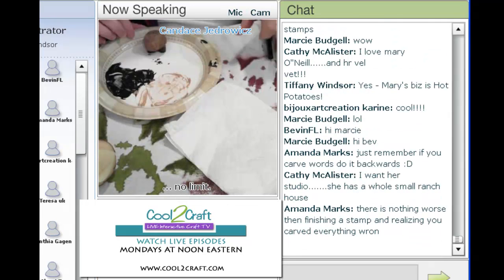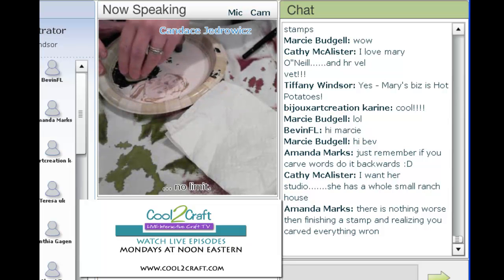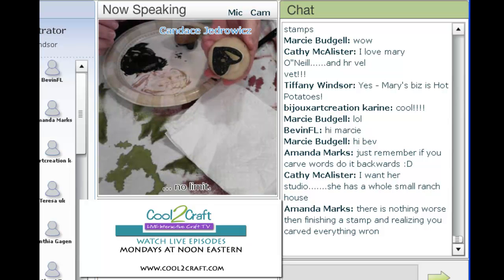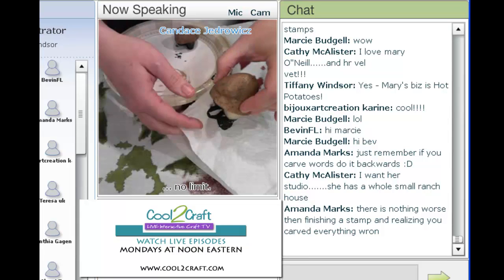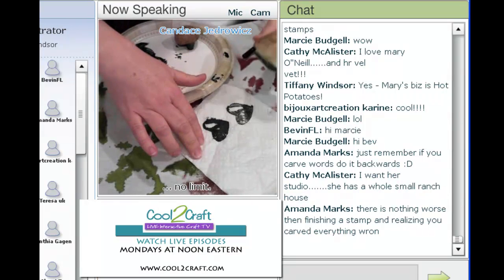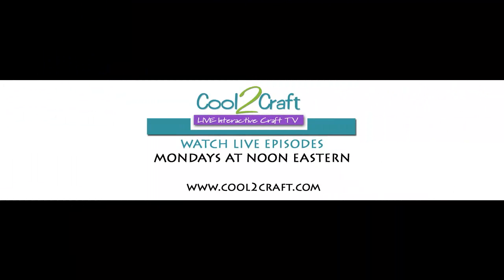One of the things you want to do is keep your paper towels handy. This is the potato that I just started to cut out. Test your stamps first on paper towels, and then you can use those paper towels later on as some of the lovely crafters have demonstrated on the show.